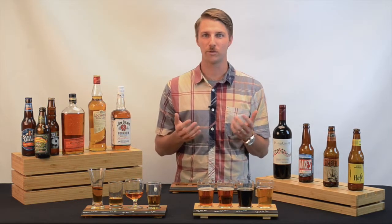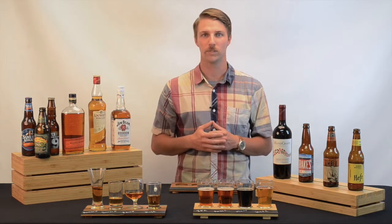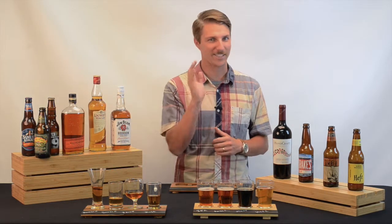These products have been a huge seller for us, and we're confident that your customer is going to love them as well. That's all I've got for you. See you next time at the CalMill Classroom.